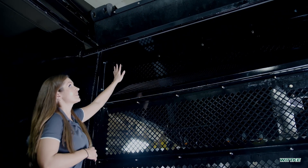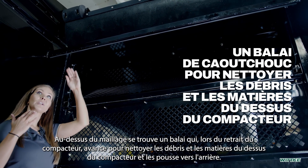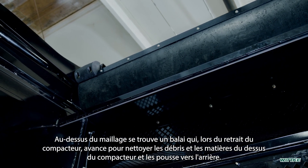Above the mesh you'll see this wiper. As mentioned previously, when the packer retracts, this wiper then moves forward cleaning off any debris and material off the shelf of the packer, putting it behind and over into the tailgate.